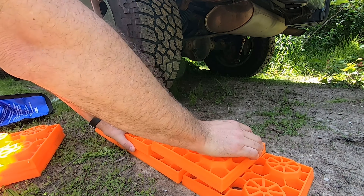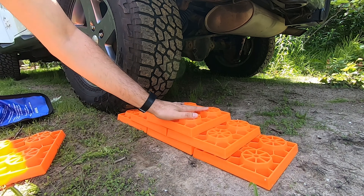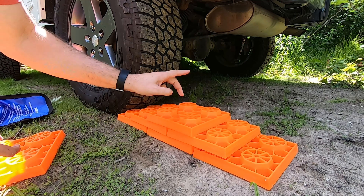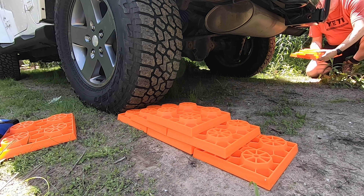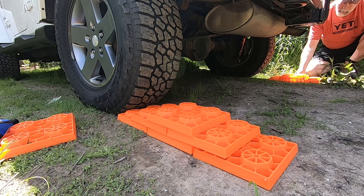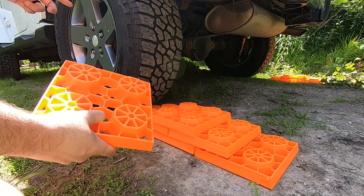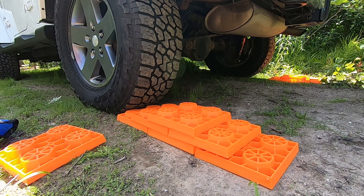I'm going to go all the way up to three on this side and then only two stacked on that side. This still leaves me one left over if I want to put one on the front corners if I need to. Let me back up on here and show you how it works.